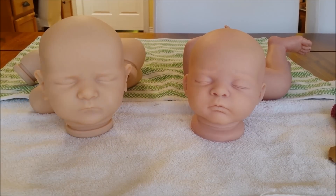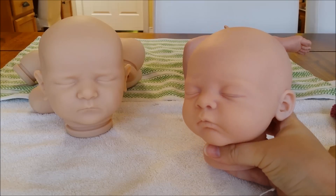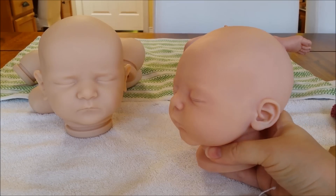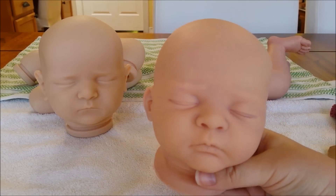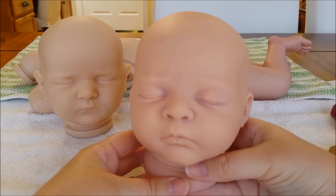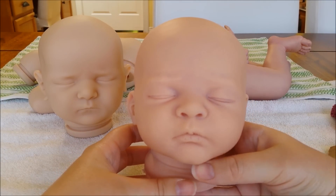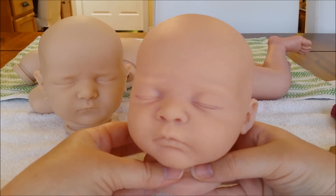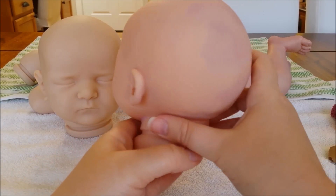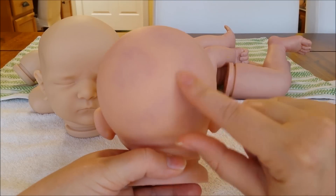On the right is a long sold-out limited edition kit — the Tanya sculpt by Gudrun Legler. I got this kit second hand and you can see it's not completely blank. The person who previously owned it started just a tiny bit of work on her and then changed their mind. So there's a little bit of creasing and some purple mottling, which you can primarily see on the back.